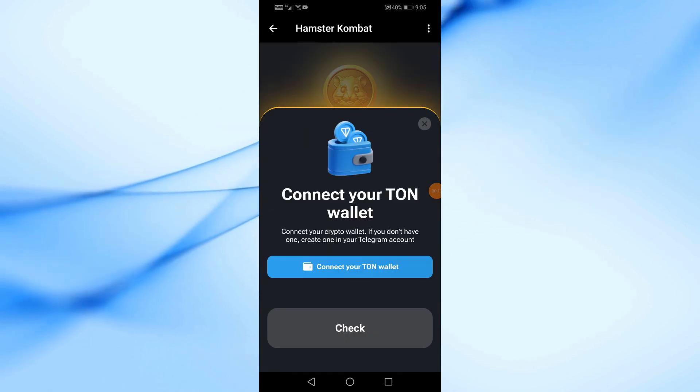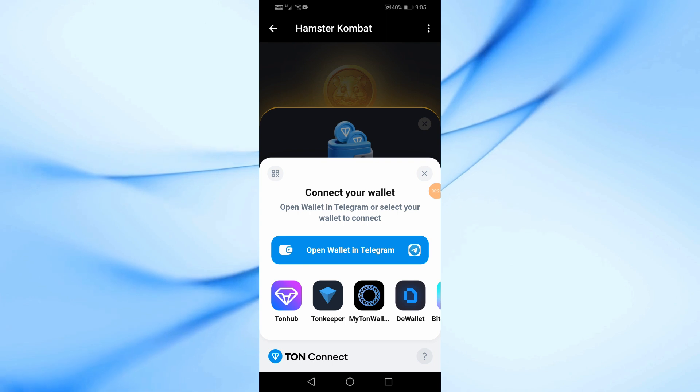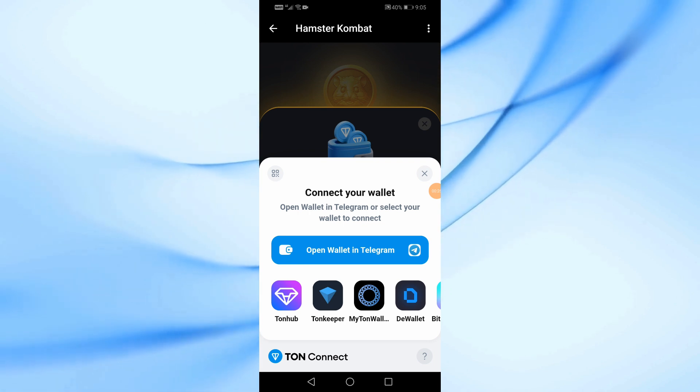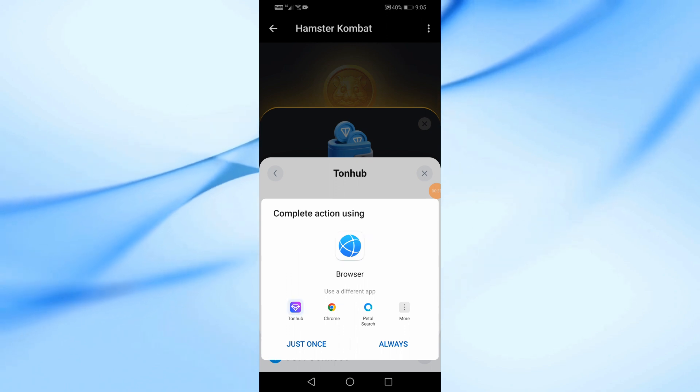Once again, click on connect your Tonhub Wallet. A window will appear containing several options for wallets. We will choose Tonhub Wallet and click on the Tonhub application.